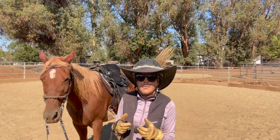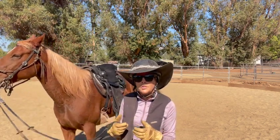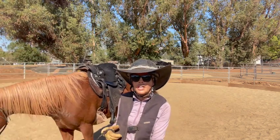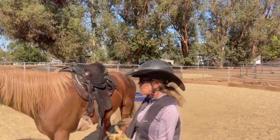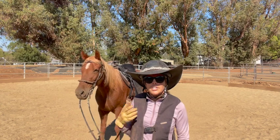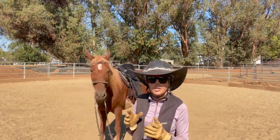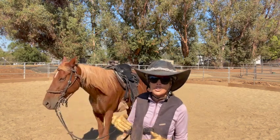I want to set her up for where she's supposed to be so she knows, and tell her this would be a good place to put your head. I don't want it too low or she's going to get heavy on her front end, and I want her in a spot that's good for her conformation. I don't want it too high and I don't want it too low — somewhere neutral for her. If she picks it up that's okay because she'll get more head shake, but I definitely don't want it too low because she's built just a little bit downhill.